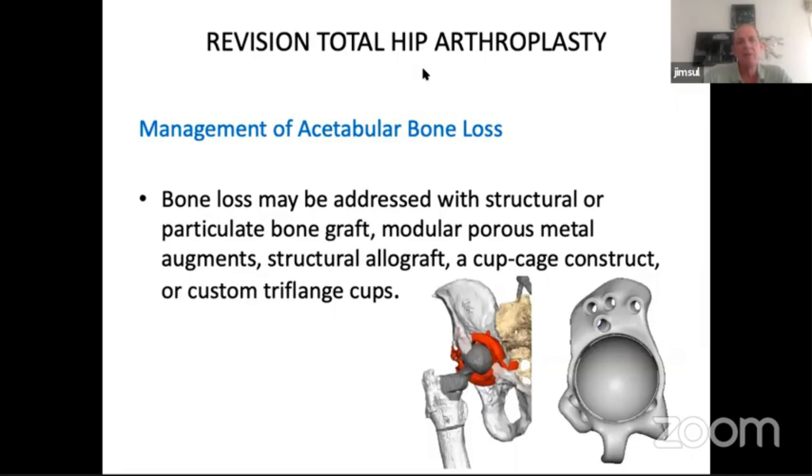The bone loss may be addressed with structural or particulate graft, modular porous metal augments, structural allograft, a cage, a cup-cage construct, or a custom tri-flange device.